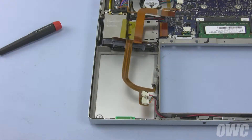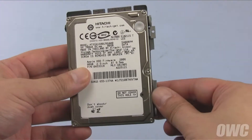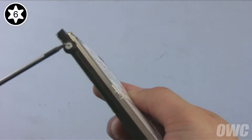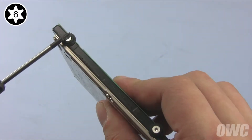Now we just need to remove the mounting hardware from the drive itself. The metal retainer on the right should simply slide off. Finally, remove the four Torx T6 screws and the gaskets they hold in, and you're ready to install the new drive.